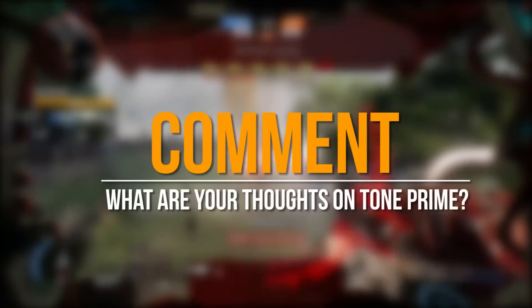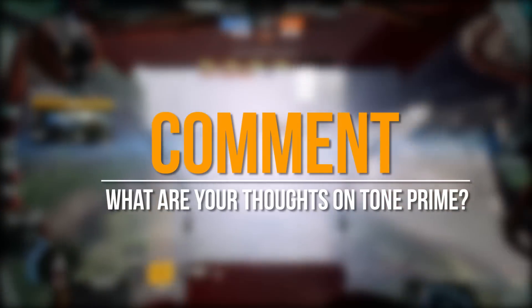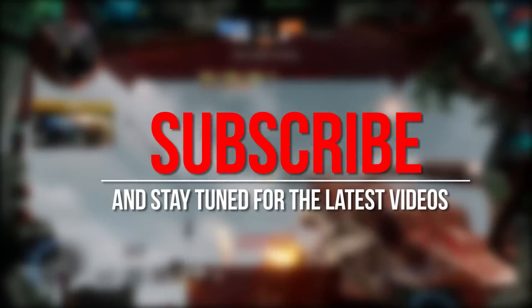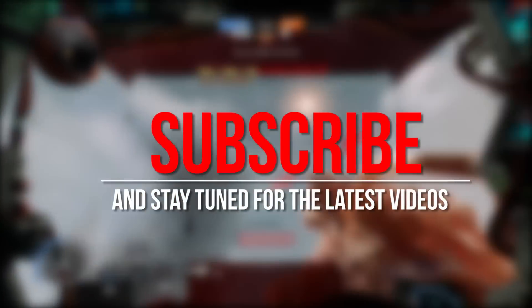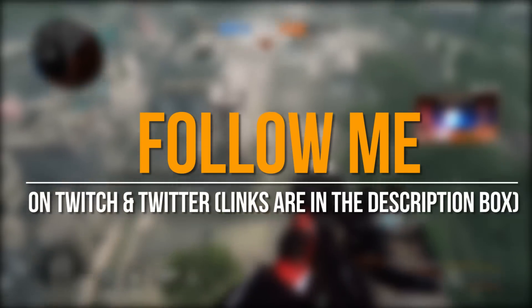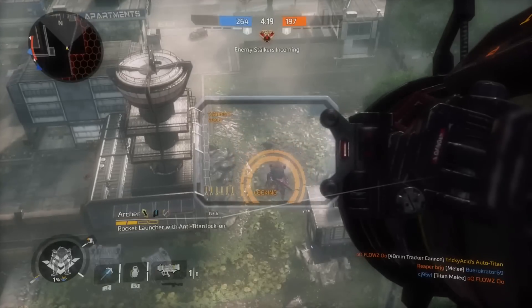And that is it for this comparison video. I hope you enjoyed the video — if you did, be sure to drop a like, it really helps us out. Also comment your thoughts on Tone Prime, and if you're new to the channel, be sure to subscribe for the latest videos. I'll catch you all next time.